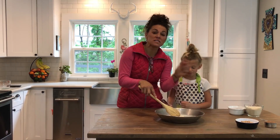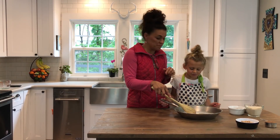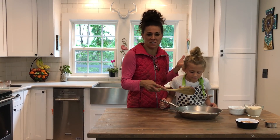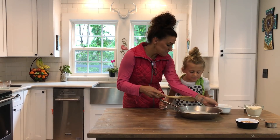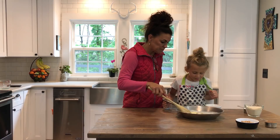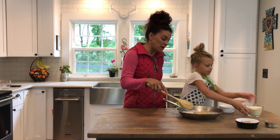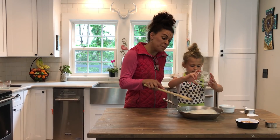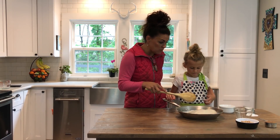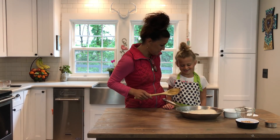We're melting the butter and dumping in the other ingredients. This is a half a cup of butter — not a half stick, a half cup. Then half a cup of brown sugar, a cup and a half of white cane sugar, and a little less than half a cup of milk because some got spilled. Back to the stove we go.